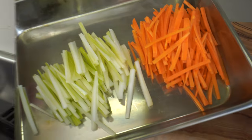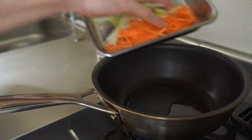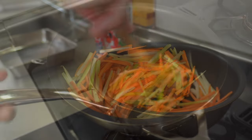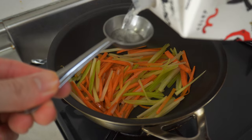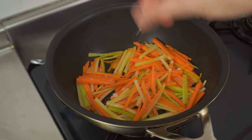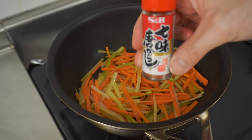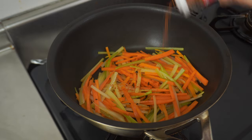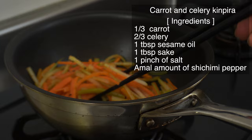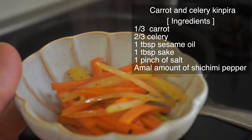Add 1 tablespoon of sesame oil in a frying pan. Add carrots and celery and fry quickly over high heat. When the vegetables are lightly cooked, add 1 tablespoon of sake and a pinch of salt. The vegetables are delicious so seasoning is minimized. To finish, add a little Japanese mixed spice — shichimi pepper. Shichimi means 7 flavors and contains 7 kinds of spices such as chili pepper, Japanese pepper, and sesame seeds. Mmm, good smell. It's done.